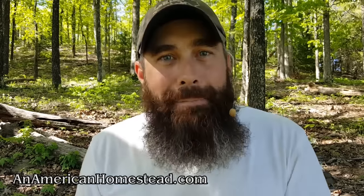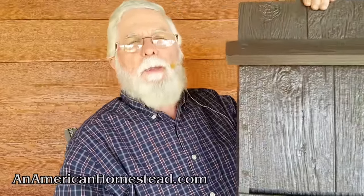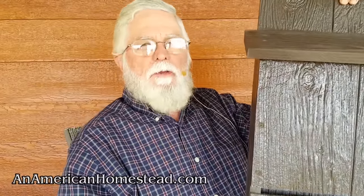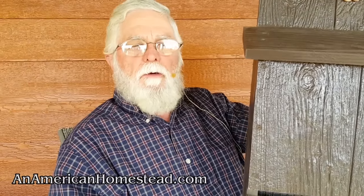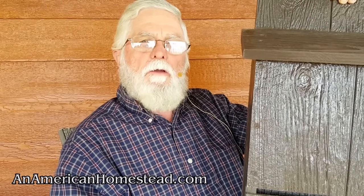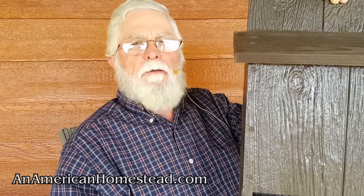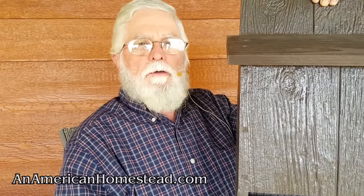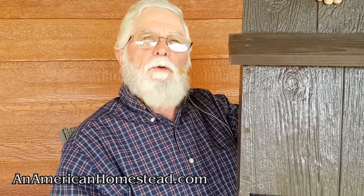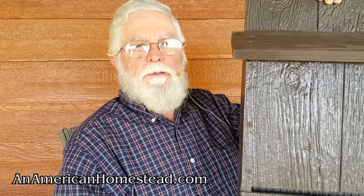So Tim went to work and created a bat box. We recently finished it last week. I got the plans off the internet from batconservation.org — a wealth of information about bats, how they live, and how to make a bat box. I used scraps left over from when we finished the turkey house.